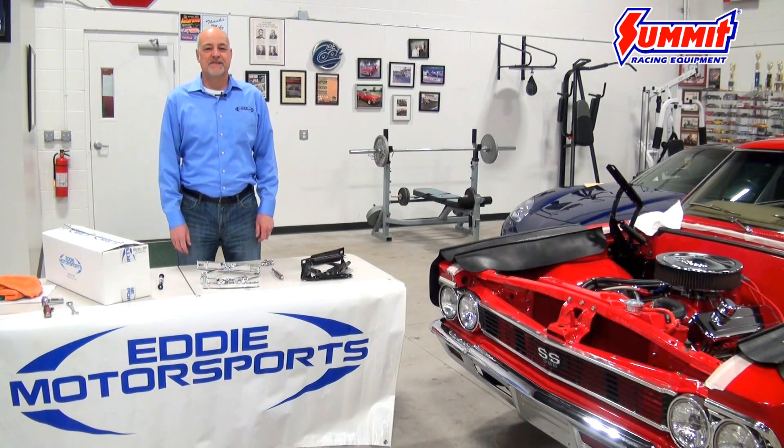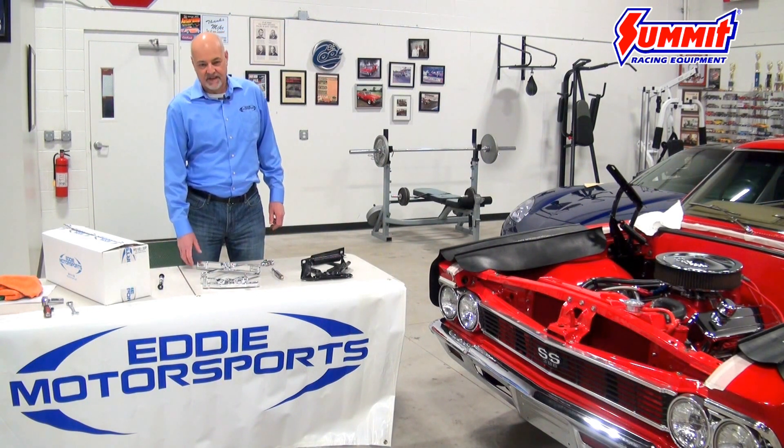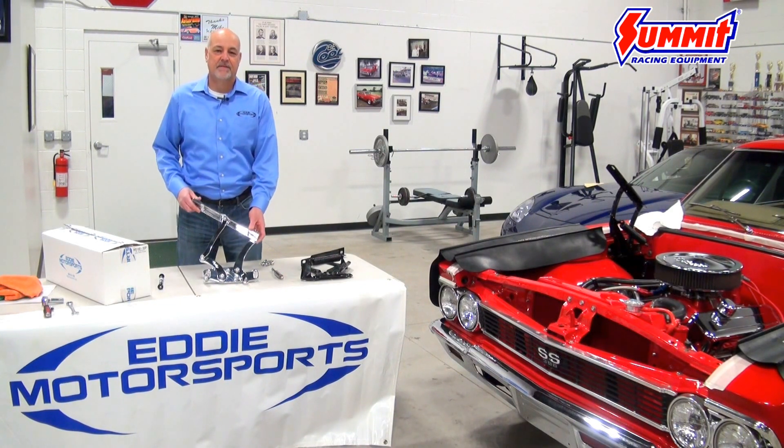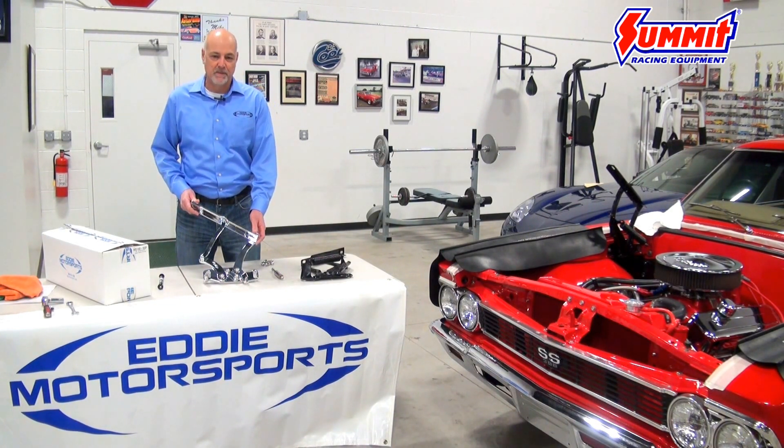Hi, I'm Joe Rode. I'm from Eddie Motorsports and we're here today to install a set of our billet aluminum hood hinges on this 66 Chevelle. Just like the name says, our hood hinges are machined out of 100% 6061 T6 billet aluminum.